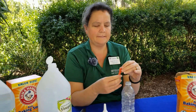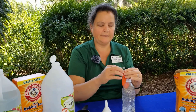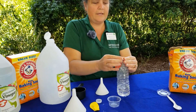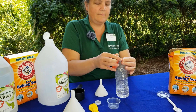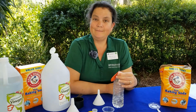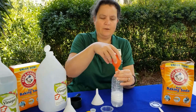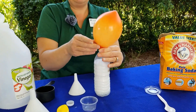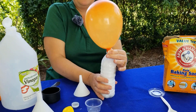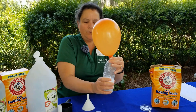The next step is to put the balloon on the bottle, but don't let the baking soda get into the bottle yet. Put the balloon all the way around the bottle and make sure it's there — hold onto it tight. Because here comes our experiment part. Carefully lift up the balloon and put the baking soda in — it's bubbling up to the top, even bubbling into the balloon! And if you feel the liquid here, it feels a little bit cold.